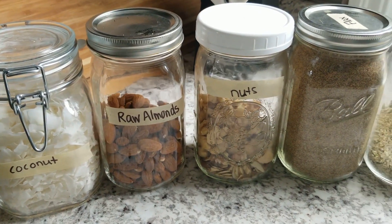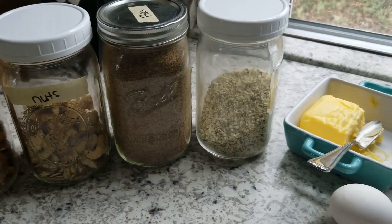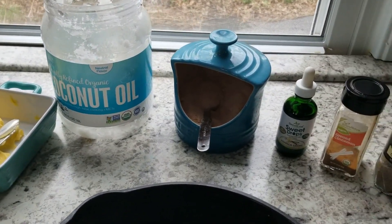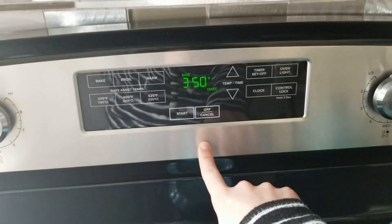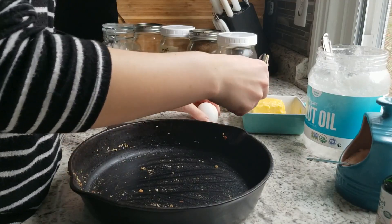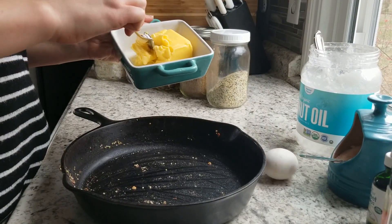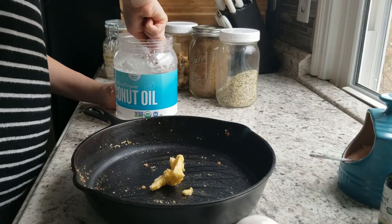Welcome back everyone to my channel. Today I'm sharing my recipe for keto granola. The ingredients I'm using are some coconut flakes, a bunch of different nuts (my favorites), some flax seed, hemp seeds, butter, coconut oil, one egg white, some salt, vanilla stevia drops, cinnamon, and cardamom for some extra flavor. I preheated my oven to 350 degrees and let's get started with the actual recipe.